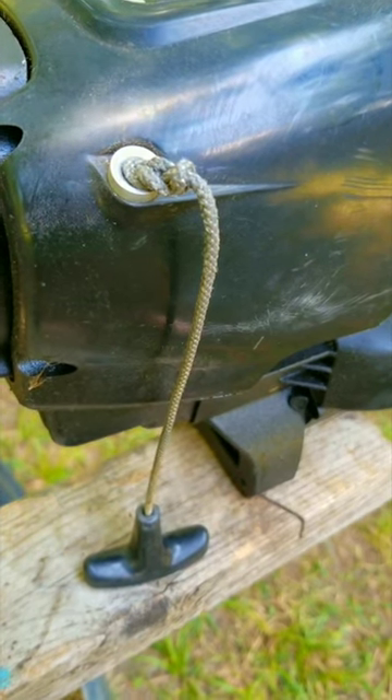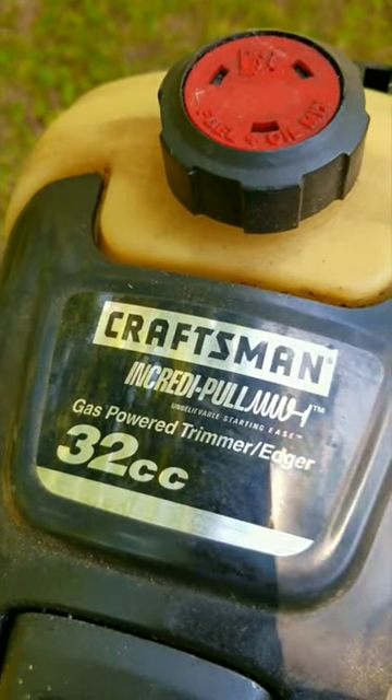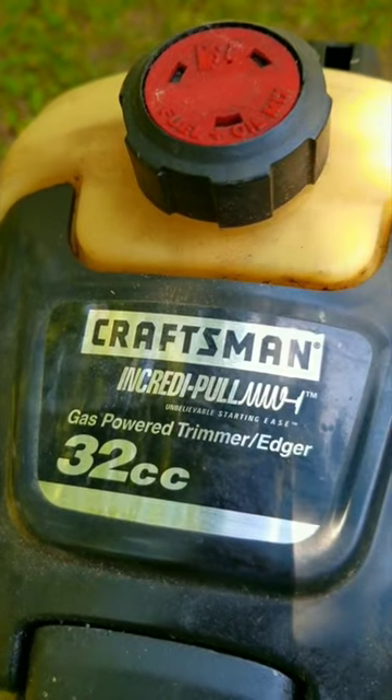And before I try and get this trimmer working again, I need to fix the pull rope, and I hate to say it, I really wasn't expecting to find a surprise inside the engine.